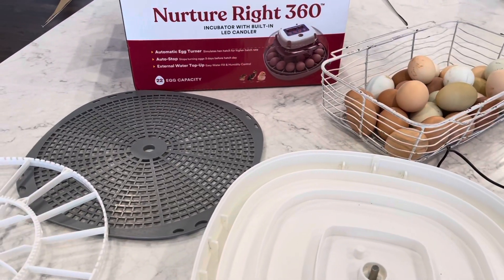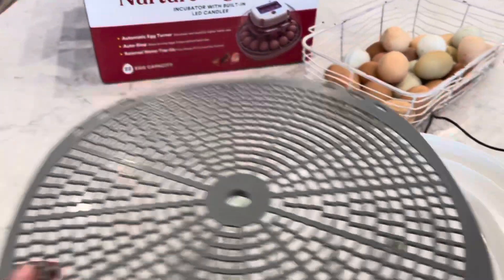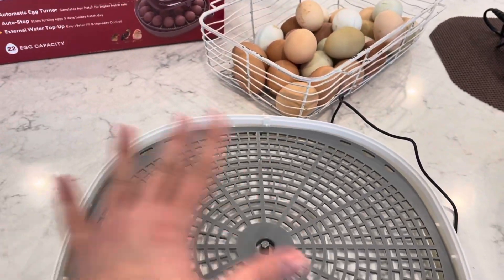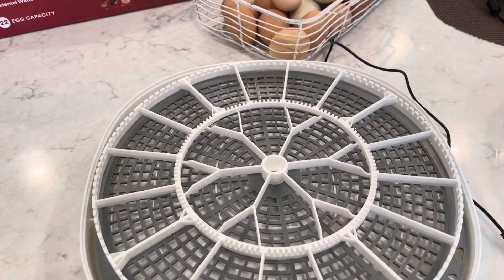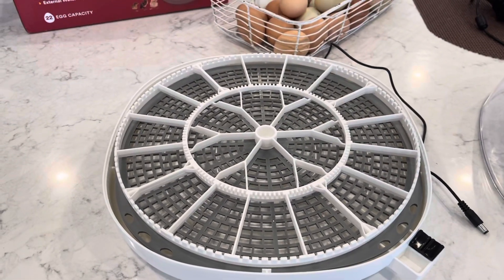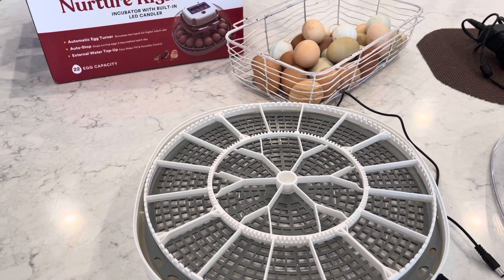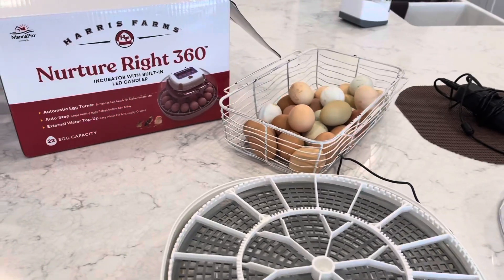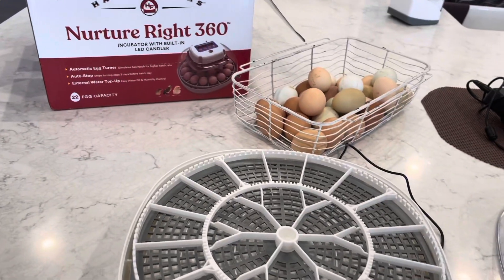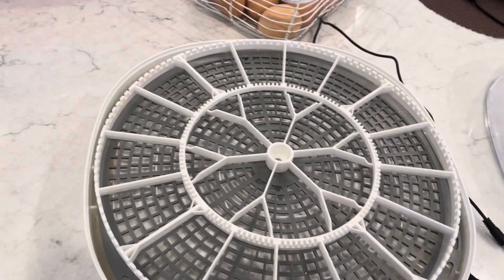It's also an automatic egg turner, so I don't have to turn my eggs, which is really nice because I don't have a lot of time. From that base you have your egg tray — put that on top of your base and then add your egg turner. When you're first setting up your incubator, you want to run it for a minimum of 24 hours to make sure the temperature and humidity are right and everything is working before you put your hatching eggs in.